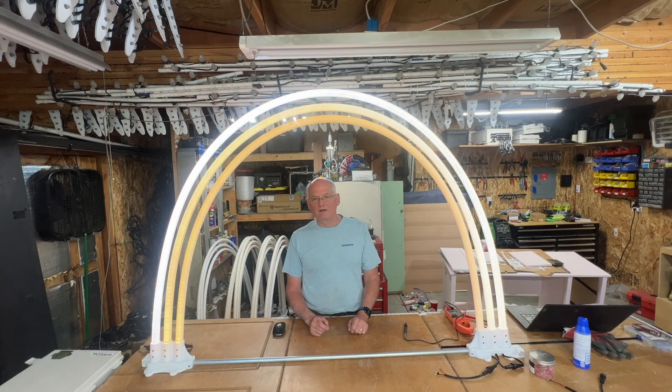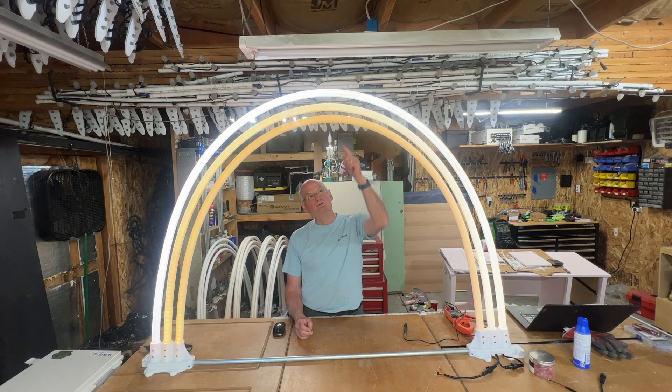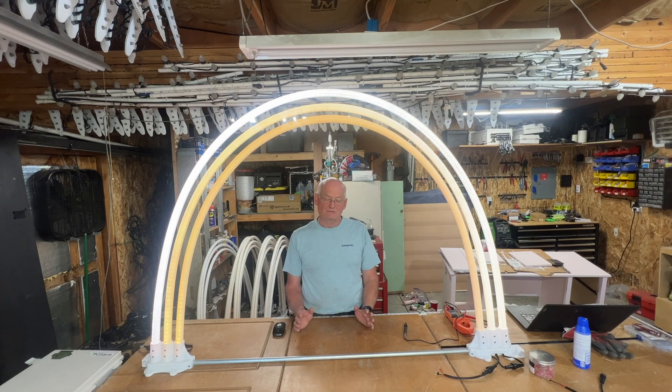This video is a supplement to my triple arch build. You can see I've turned on one of the triple arches, and if you look closely you'll see the top arch is white, but as you run your way down they get dimmer and dimmer. What I'm going to show you in this video is how to do some power balancing so you can get the full effect of the arch no matter what color you put on it.